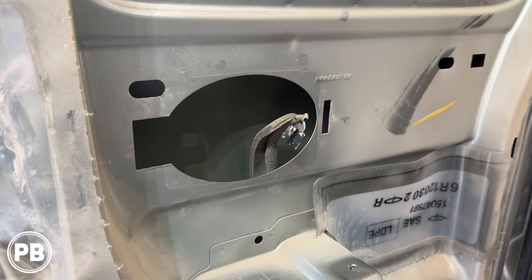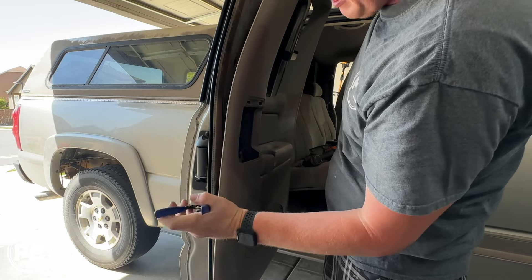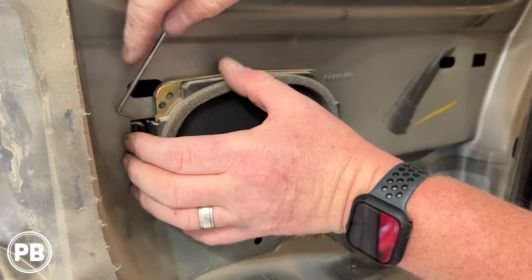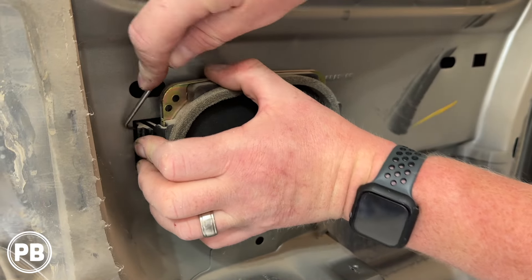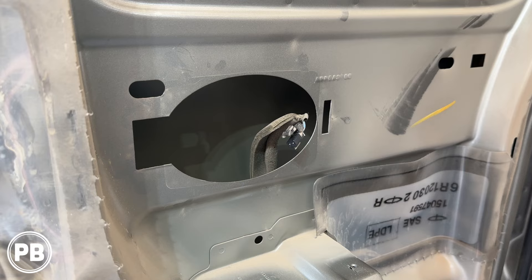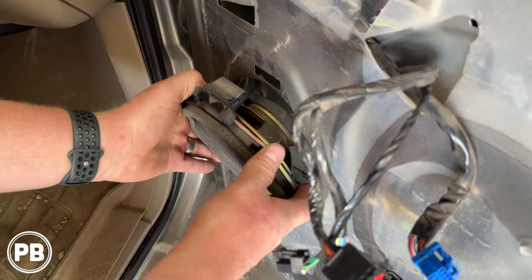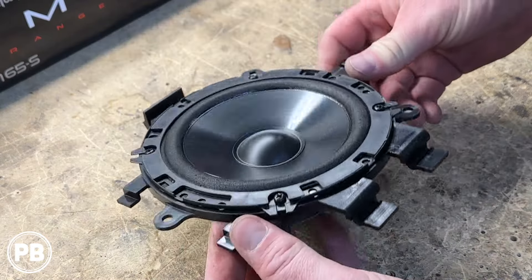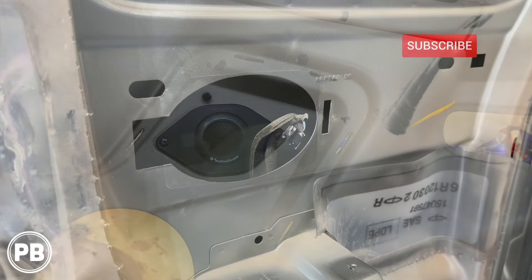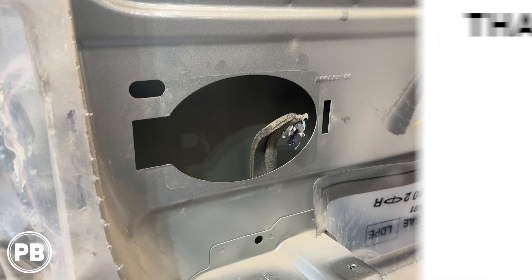Thanks again for watching. Sorry it's a quick tutorial video — we don't have a speaker at this time to put in this location, but still wanted to show you the steps it took to access the speaker to replace it at home. We'll link the parts we recommend for your install in the description. If you want to see how we did the front door speakers, we'll link that video in the description as well. Thanks again for watching — be sure to hit the like button, and don't forget to subscribe. We'll see you in the next video.